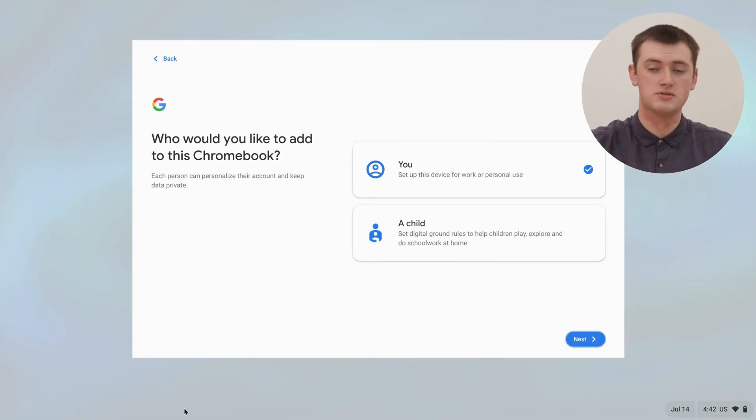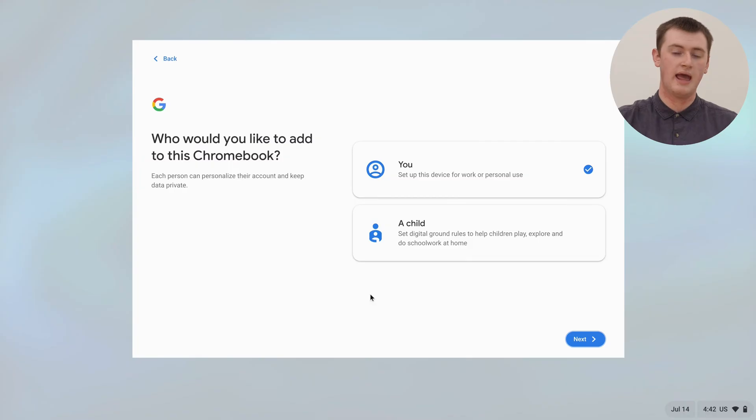The first thing you need to choose is whether it's for you or a child. So if you have a child and you have a Google account for them set up as a child account, you can choose child and then you get certain controls and things as well. But if it's just a normal Google account, you'll just leave it set to you and go ahead and click Next.